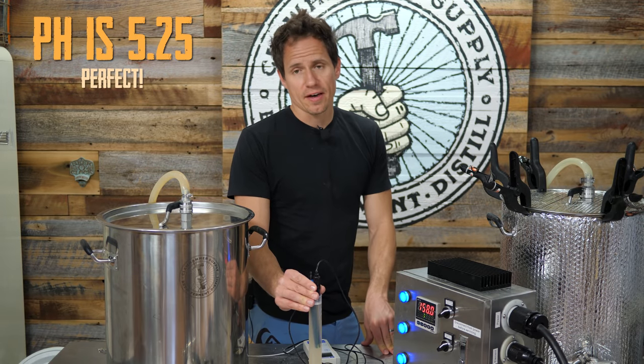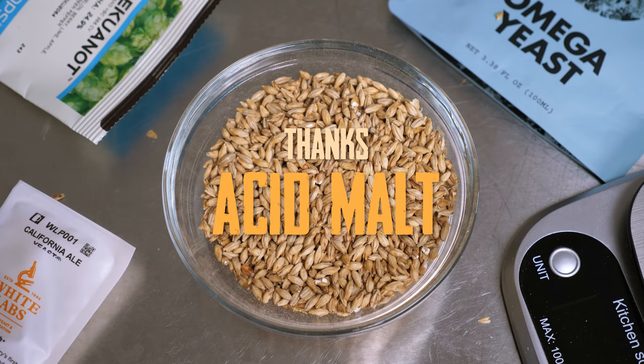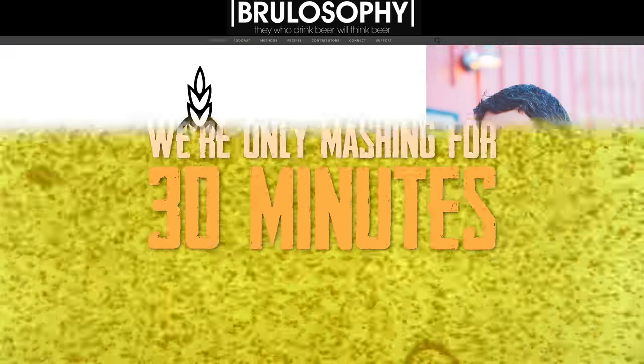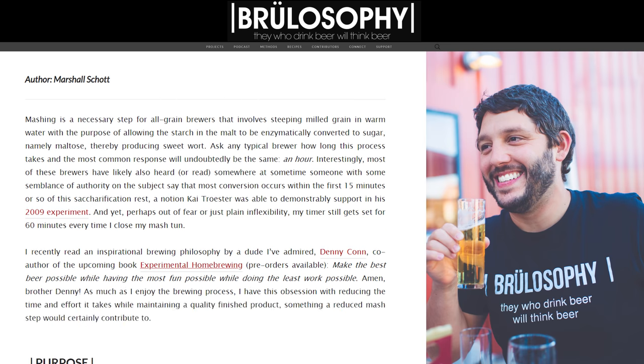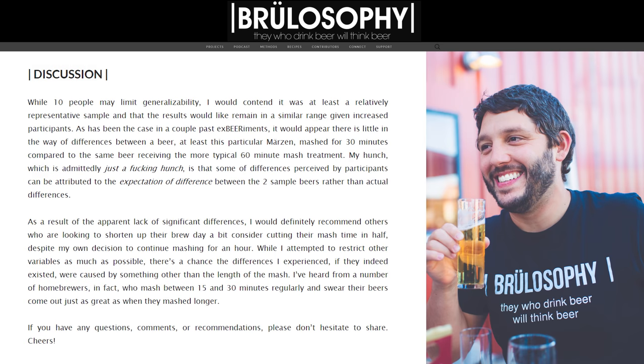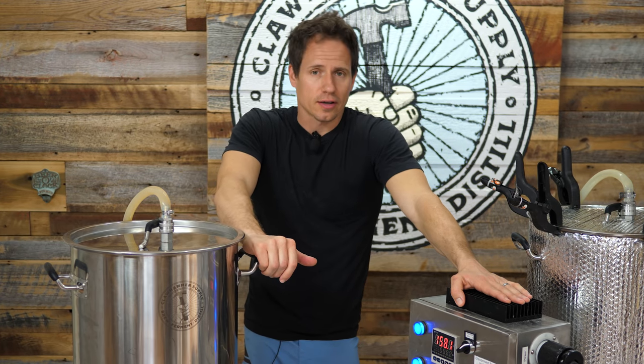Five point two and a half — perfect. Looking real good. And that'll put me right at about 30 minutes for the mash. I like how Marshall at Brewlosophy described it best — there are a lot of things in brewing that are just nice even round numbers: an hour mash, an hour boil. You have to wonder why these numbers were picked; they seem sort of arbitrary. If we can get away with a shorter mash, I think I'd like to do it.